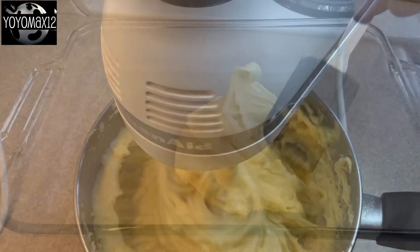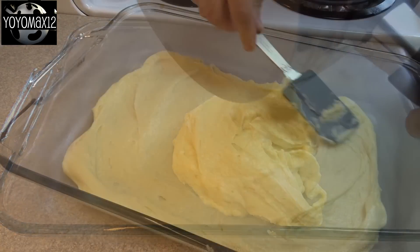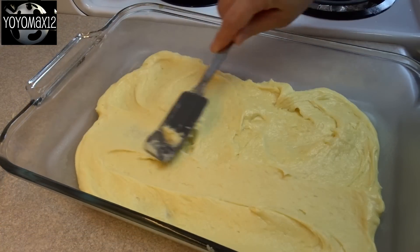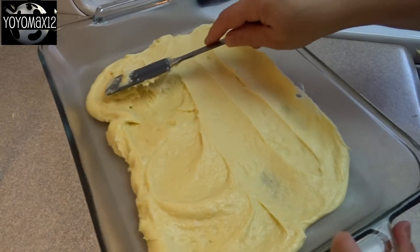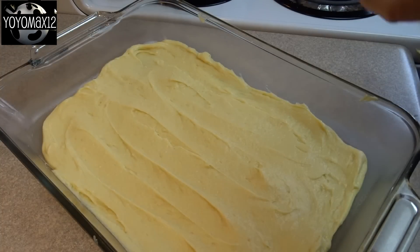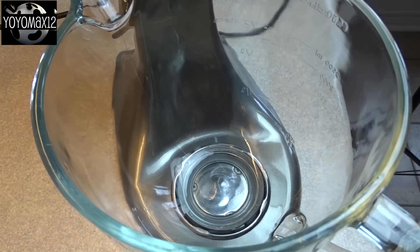It's ready at that point. Spread it into the bottom of a 9 by 13 inch baking dish — or an 11 by 15. As long as it's a large greased baking dish, spread your pastry dough out and then bake it at 400 degrees Fahrenheit for 20 to 25 minutes, or until it's puffed and golden.